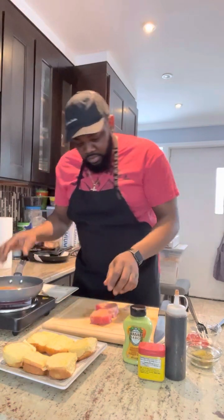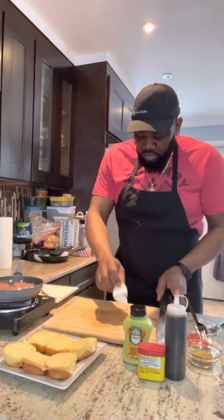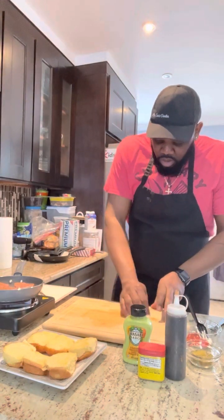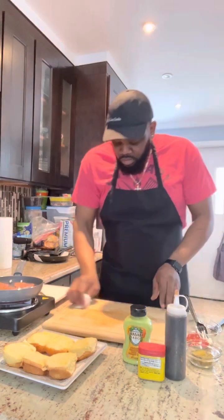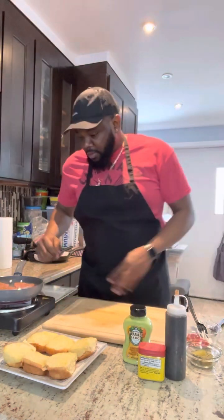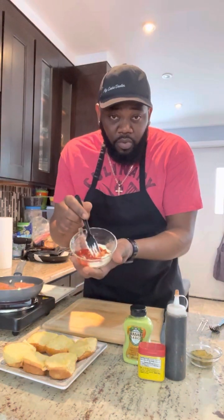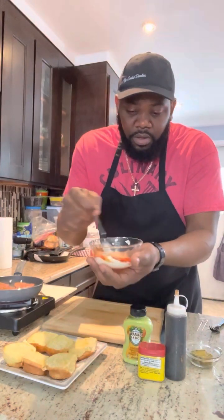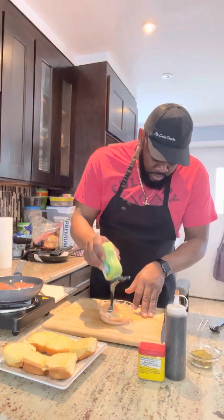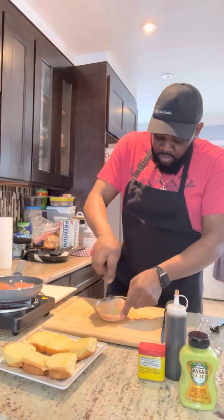To the pot — all right. Now we're gonna make a wasabi mayo. Right here I have some ketchup mayo, I'm gonna add some wasabi sauce to it. That's gonna be the base for the slider bun. Wasabi — that was the wasabi.